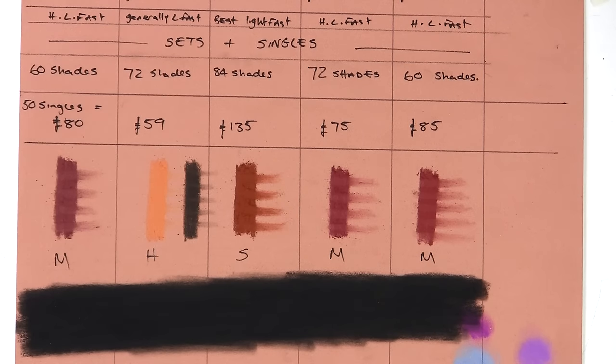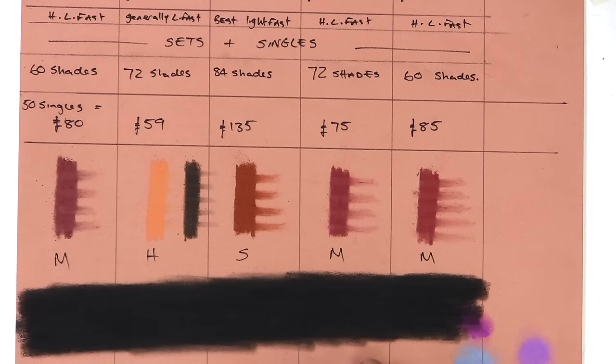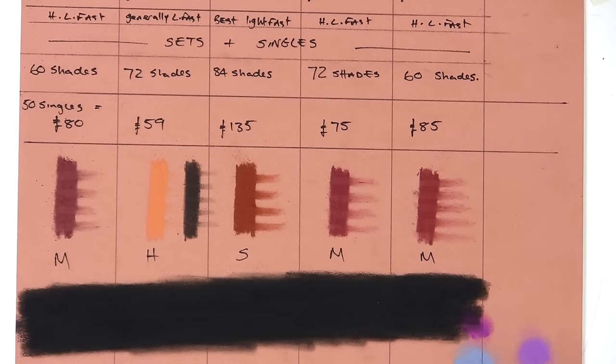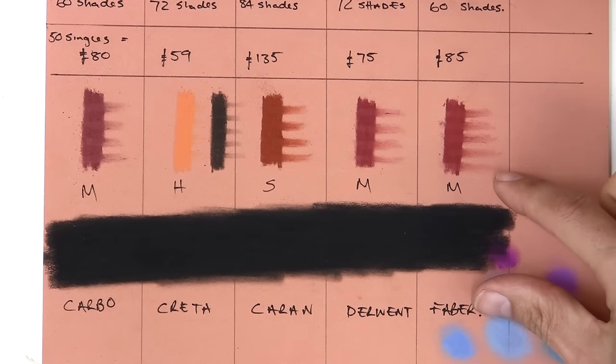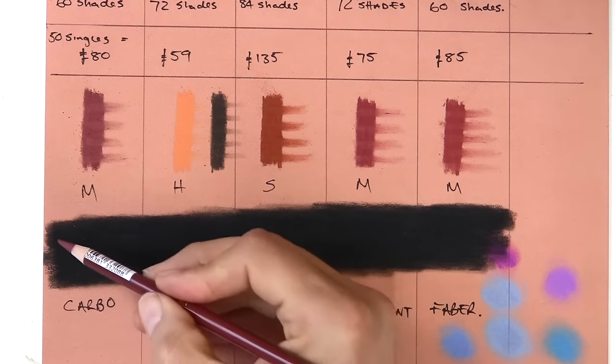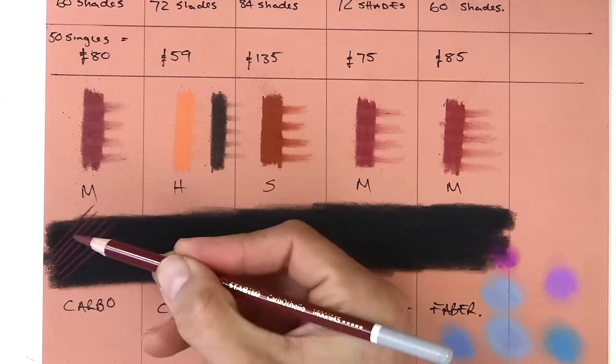Now I want to look at how pencils lay on top of a dark underpainting. I've used Conti sticks to put down a dark layer, rubbed it in well with a rice paper stump to get it right into the tooth of the paper. I want to see how these pencils overlay on top because when you're doing wildlife that's what you need to know. So that's the dark Conti stick area - here's Carbothello going on top, spinning the pencil to get a new piece each time - it's layering really easily, no problem at all.